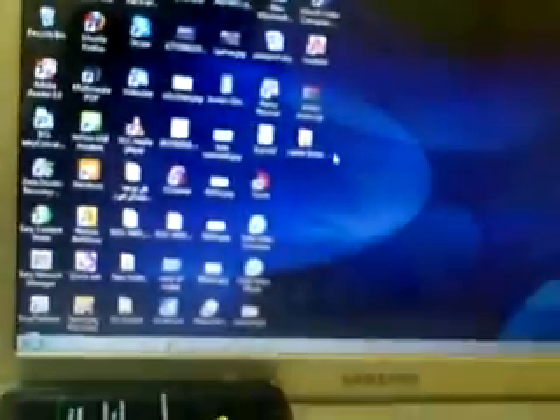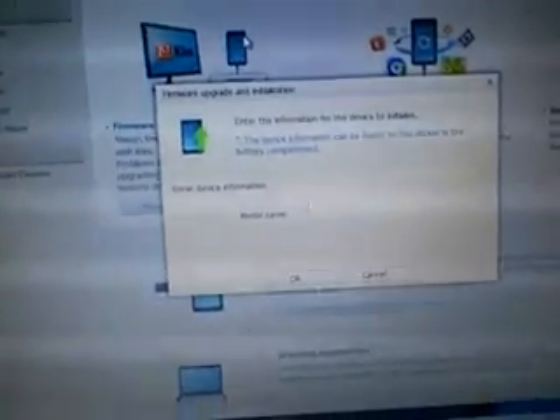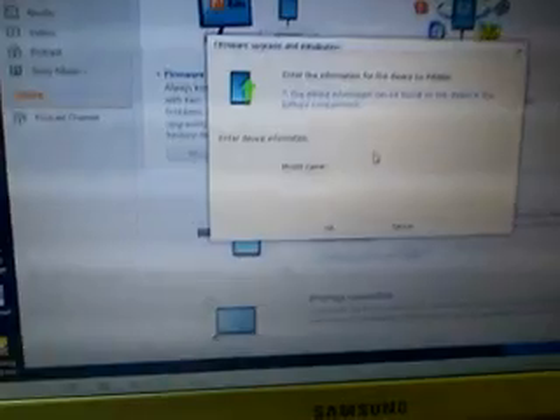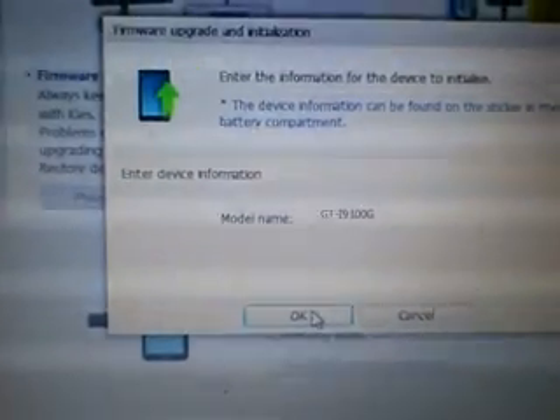Now minimize this. Download the exact firmware according to your device region. You see the model number and SN number — now remove your battery to see this. Open the Keys tool. Go up to Tools, then Initialization. Enter your model number using capital letters.